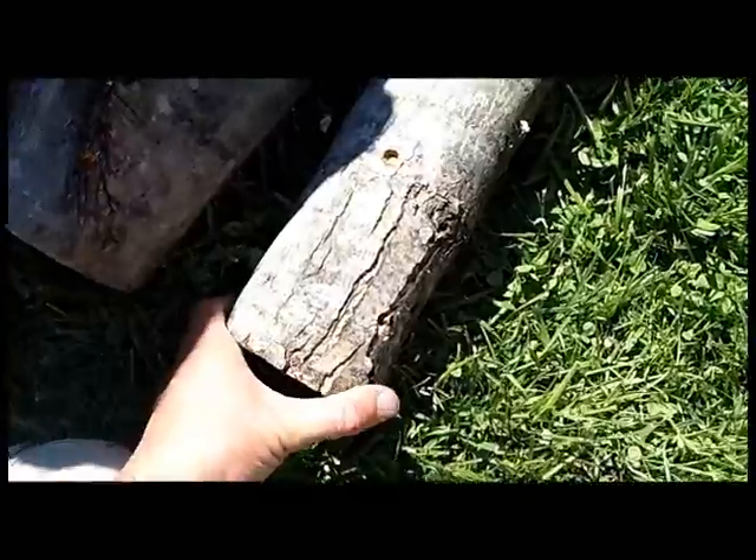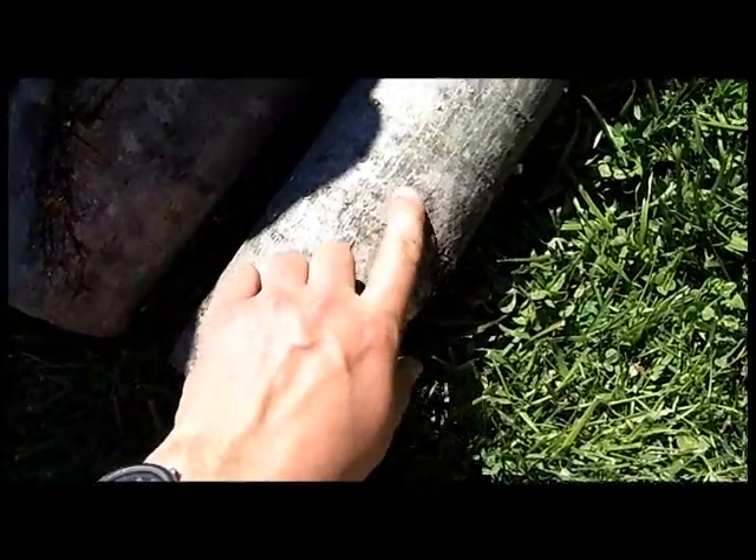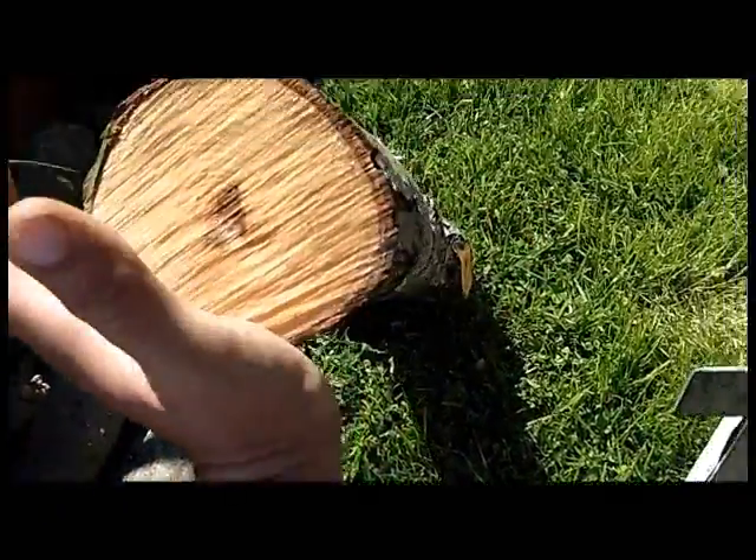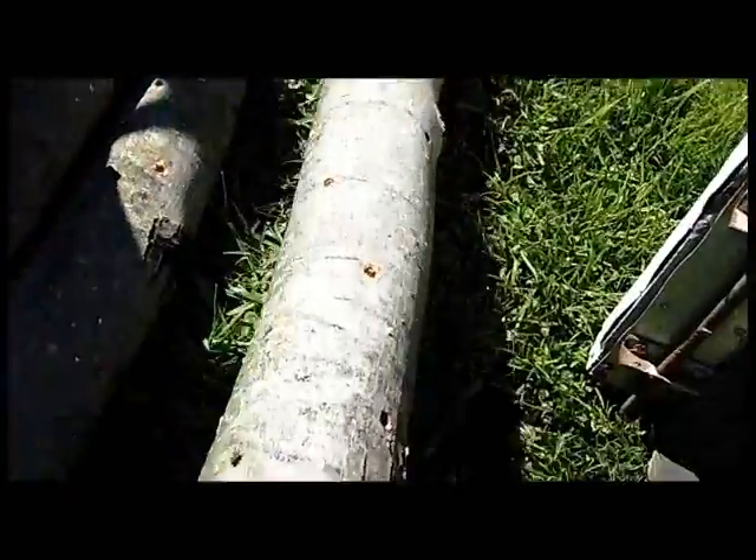We've got our plugs all drilled out and hammered in. You can see they're kind of in a spiral pattern down the log. These logs are about four to six inches in diameter, which is about what you want.